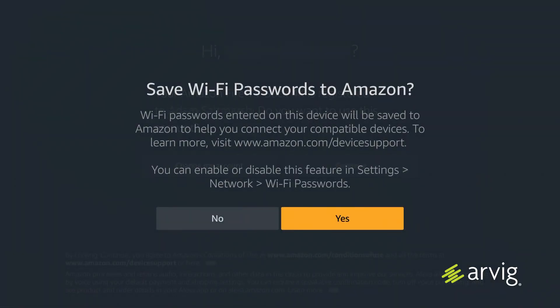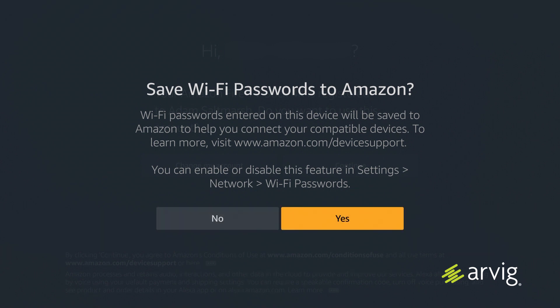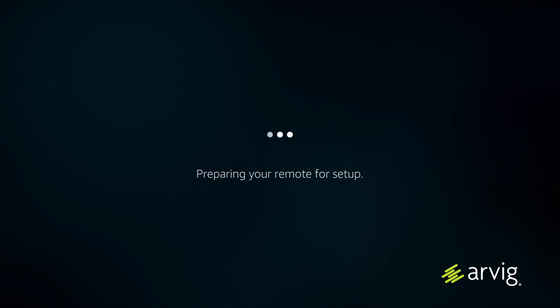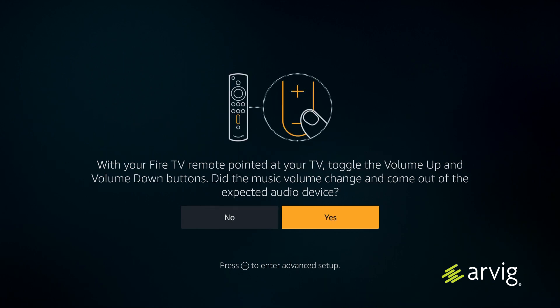Next, you'll be asked if you want Amazon to save your Wi-Fi password to the device — click yes or no. The 4K Amazon Fire TV Stick is designed with parents and kids in mind, so you'll have the option to enable parental controls or have no parental controls. Your device will then prepare your remote for setup; make sure the volume is turned up and hit next, then toggle the volume up and down buttons.